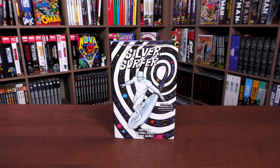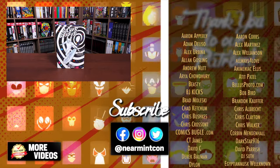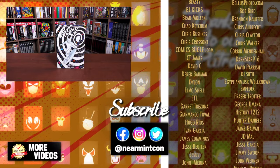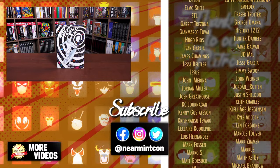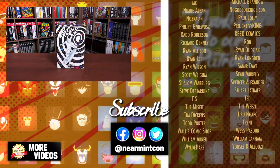Let us know in the comments if you've been waiting for this omnibus, if you voted for the reprint, if you've never read it, or what you thought of this run. What other Silver Surfer stories would you like to see in this format? Hit the like button on the way out, check out our Patreon — the link is in the description. Everyone stay healthy and safe out there — much love, stay minty!